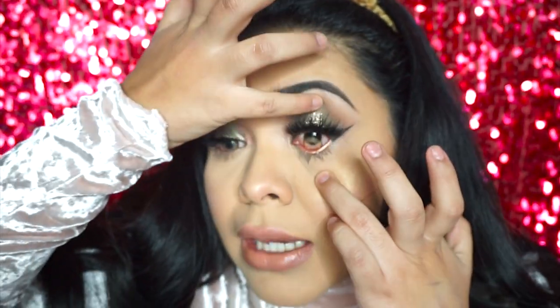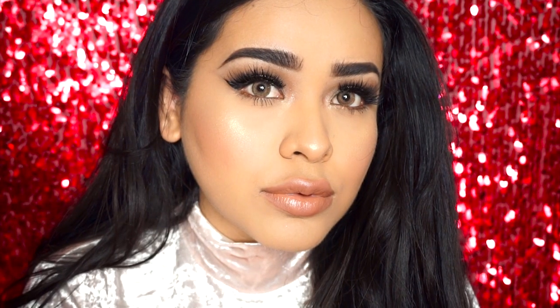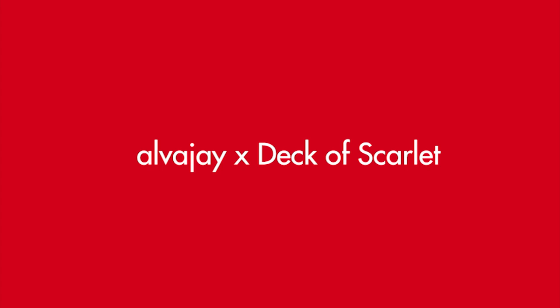I went ahead and set my face using Skindinavia, and I'm putting in my contacts — by the way, these are Fresh Tone Premium Hazel. I had a lot of fun using this palette; I feel like it's really good quality and a really good deal. I'll have the link down below in the description box to sign up for your own palette and for more information. That is it — I hope you guys enjoyed the tutorial, thank you so much for watching, and I will see you guys later, bye!